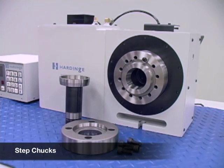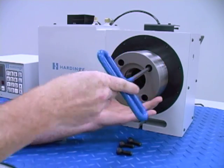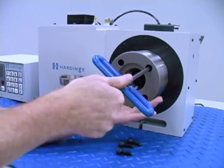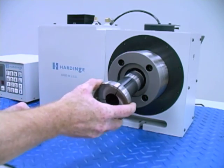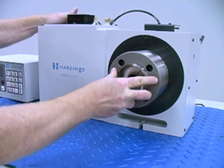To use a step chuck, a closer is first mounted to the A2 spindle. Step chucks are oversized collets that will grip parts up to 6 inches in diameter. An opposing taper with 360-degree contact makes this device ideal for short-grip parts.